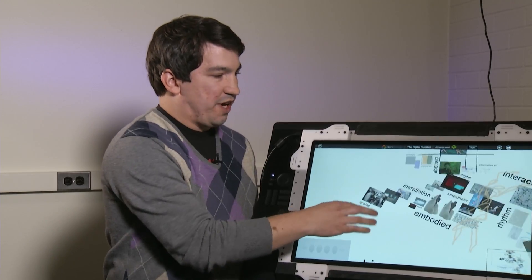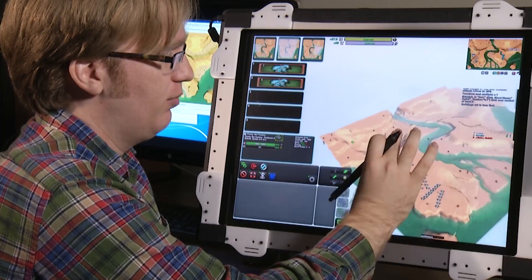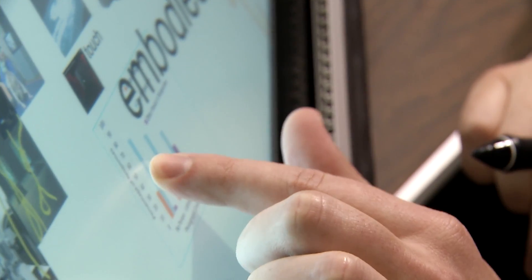Zero Touch allows users to draw or paint pictures in midair, zoom in or out on very large screens, easily drag text and pictures around, and move 3D objects. You can actually collect things from a page, pull them out and drop them.